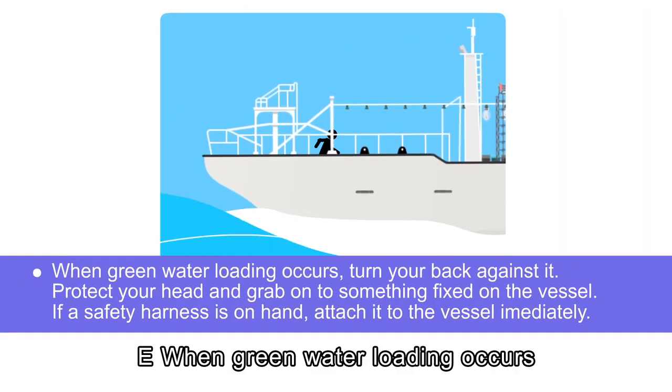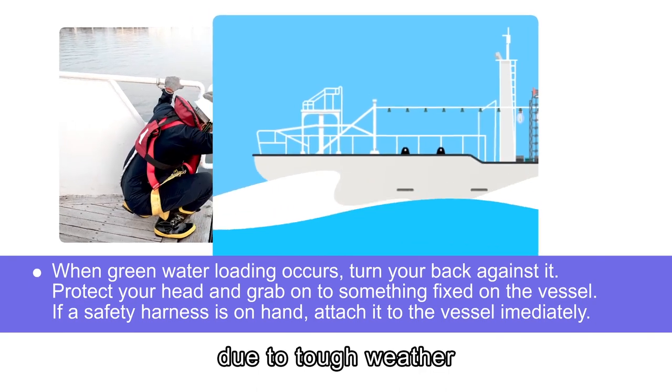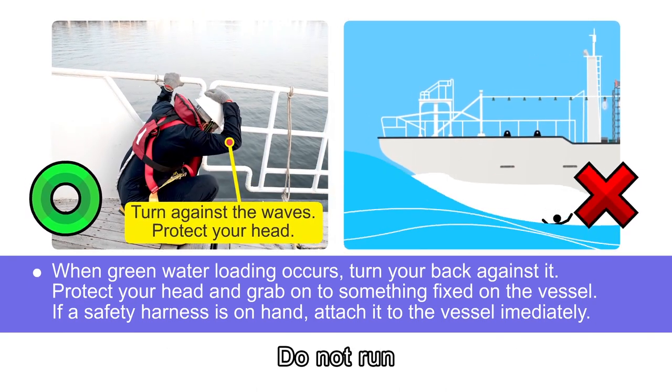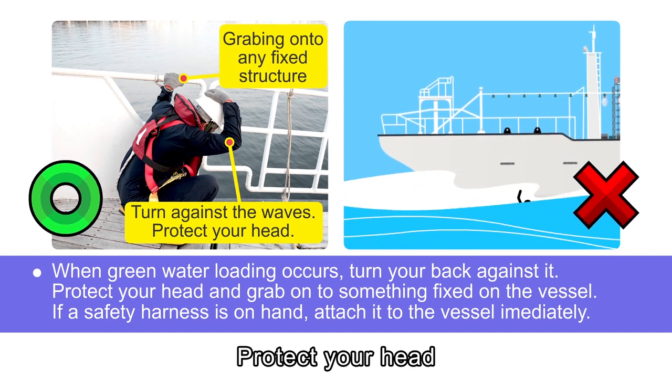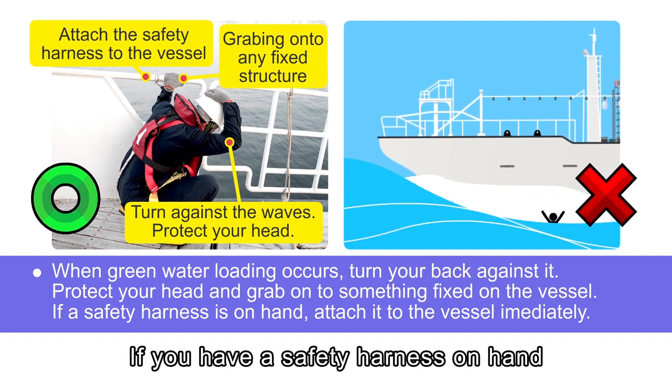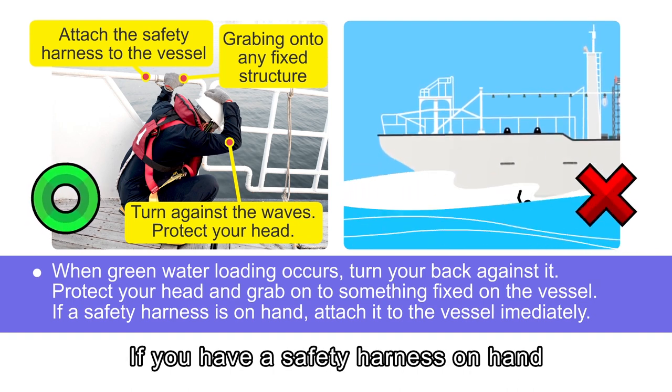When green water loading occurs due to tough weather, turn your back against it immediately. Do not run. Protect your head and hold onto any fixed structure nearby. If you have a safety harness on hand, attach it to the vessel immediately to decrease the risk of being swept away by waves.